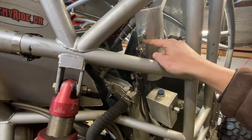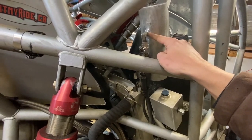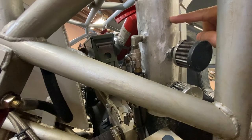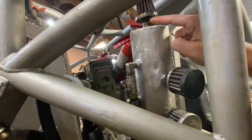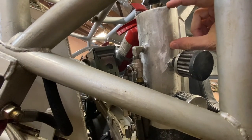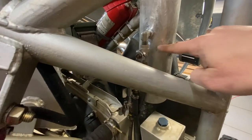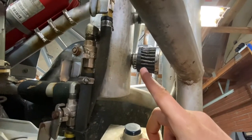Each compartment has a drain that I tapped to quarter-inch NPT. The vent itself has a tube that extends inside the compartment. The upper one for the transmission has a vent tube that goes inside the container. The transfer case compartment extends probably another inch or two inside, and the axle compartment's vent tube extends inside as well.